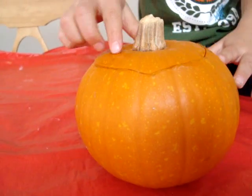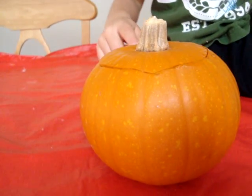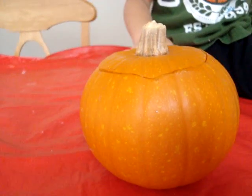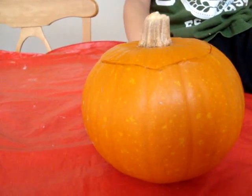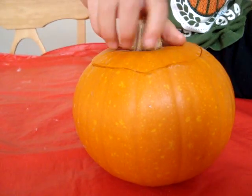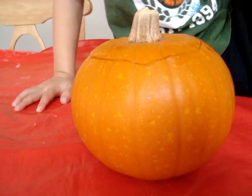What colors are the pumpkin? I see brown as a stem and orange as a skin, and brown as a dirt on the pumpkin. Any other colors? I see wetness. Is that from where we cut it?